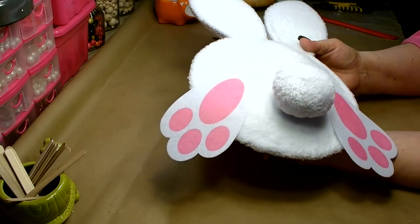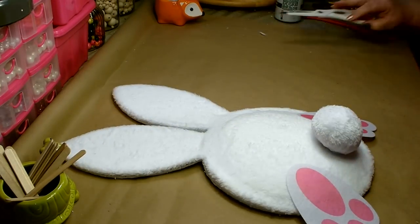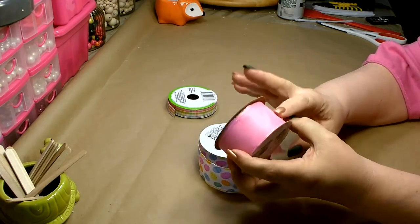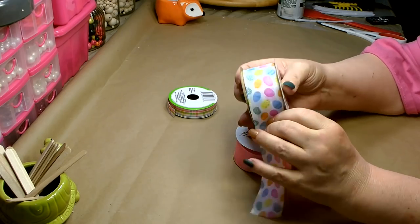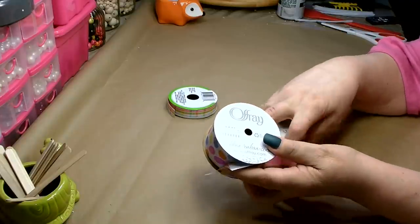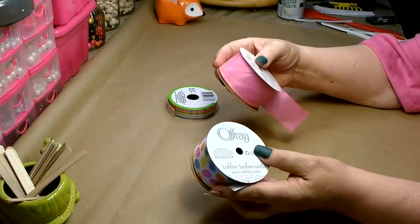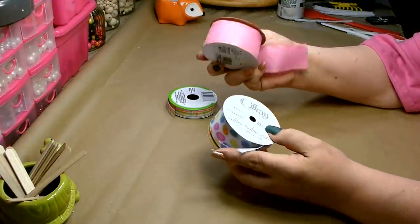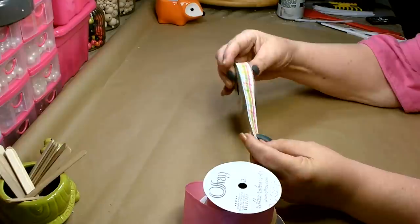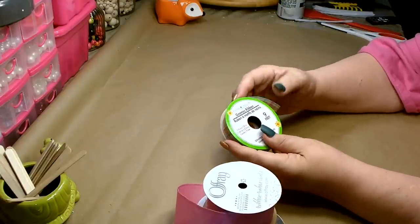Doesn't that look absolutely adorable? We're going to work on the bow now. I have a little bit of this really pretty pink ribbon and this really pretty egg ribbon that I picked up from Dollar Tree — this is brand new this year, the Offray brand. I know Walmart and Michaels also carries this brand. This ribbon is one and a half inches. I'm also going to use another ribbon I picked up at Dollar Tree — it's absolutely gorgeous, has all the right color tones in it, and this is five-eighths of an inch at nine feet. You're also going to need half a pipe cleaner.